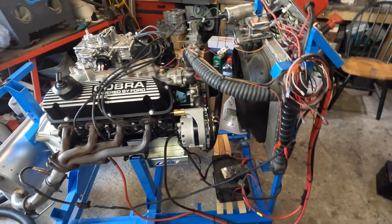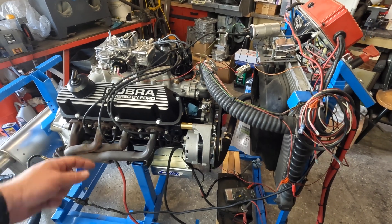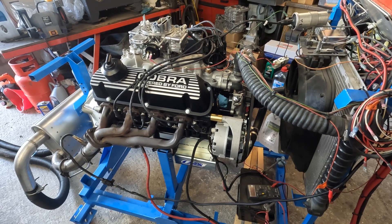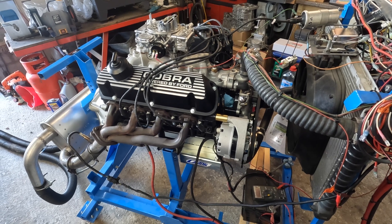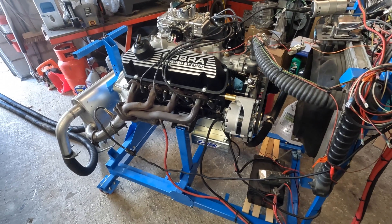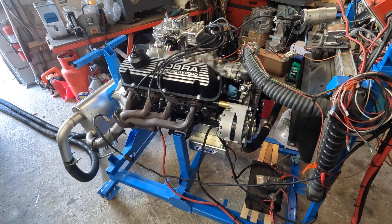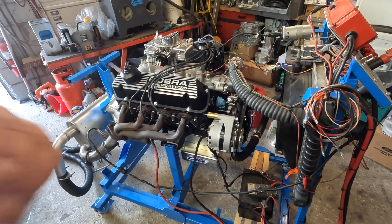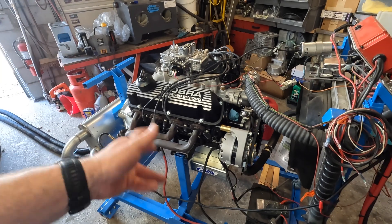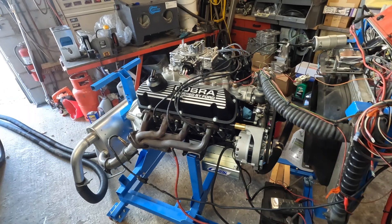If you haven't followed the other videos, this is an old school '65 289 I'm building for a guy. He's putting it into a GT40 replica, trying to do it pretty true to form, staying as original as possible without going too modern. It has a lot of concessions for originality — no fuel injection, and he wants date-coded heads and block to the max extent possible.